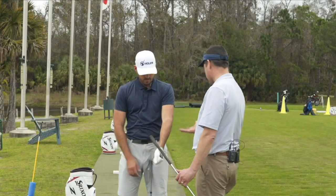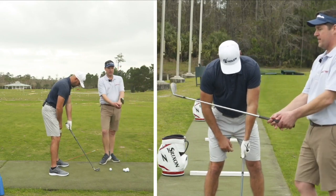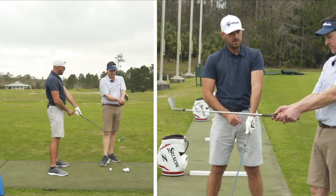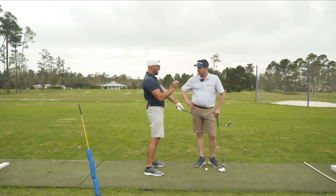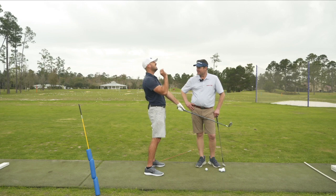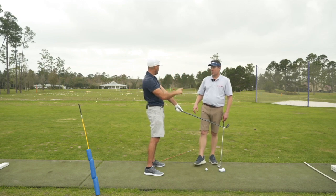Once you take your grip, you'll see tour players do this every weekend — once they have their grip, they'll hold the club out in front of them and just let it fall a little bit, both hands on it. That's such a small topic, but I want to pause because I think 98% of people watching this may have never seen, heard, or thought of that before — this little angle.